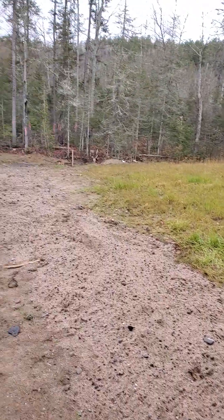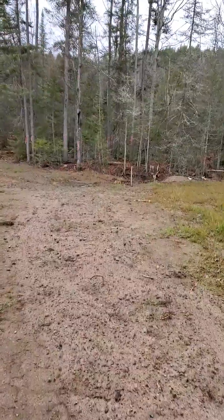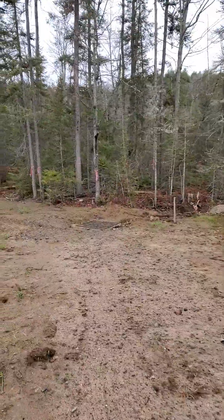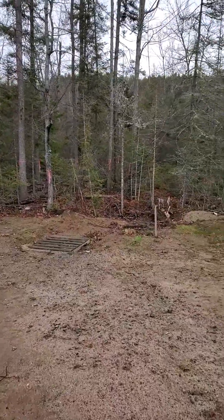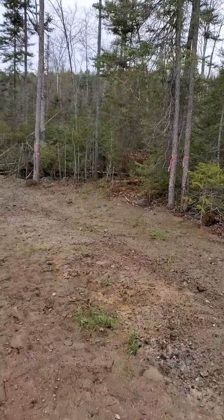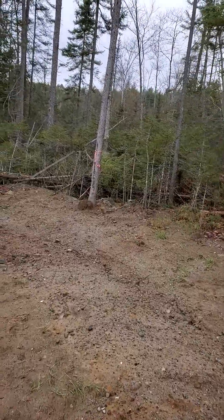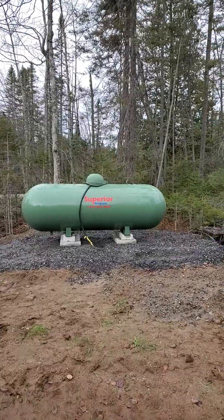So here's the gas line — I trenched all the way down here. I'm going to be putting in a fire pit and an area out front where you can just sit down and relax. I trenched all the way down here and made sure I had 10-foot clearances from everywhere for what I plan on doing out front. And there is my propane tank, all done.